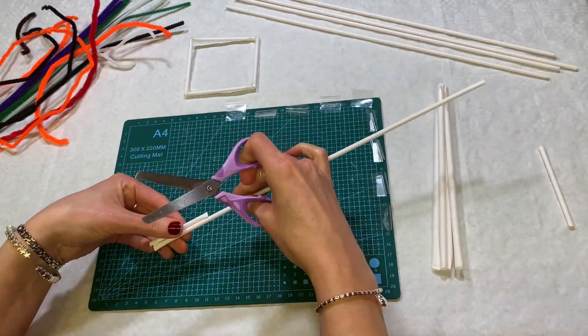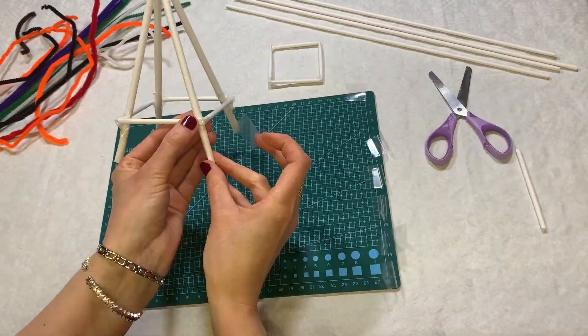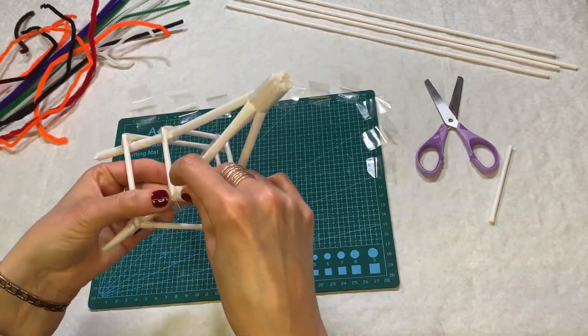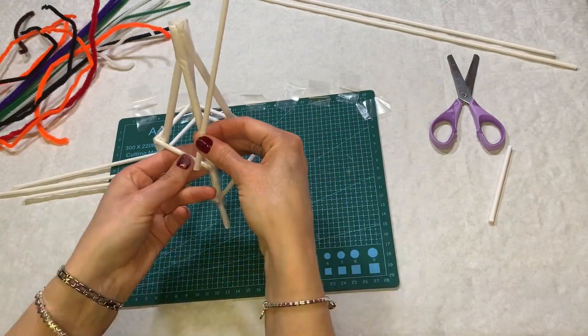Bonjour, Monsieur Square. And a square six centimetres by six. Open out your bunch and tape the bigger square just up from the bottom. And the smaller square just about halfway.